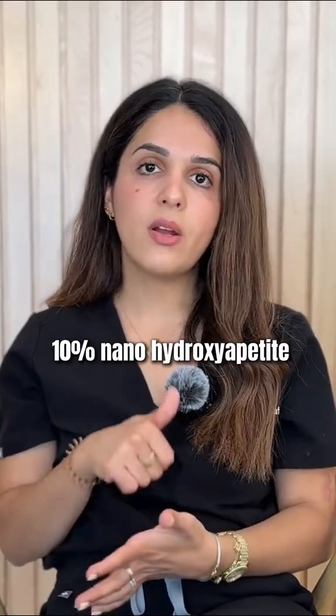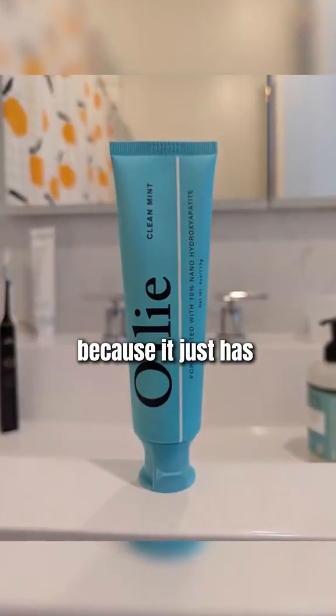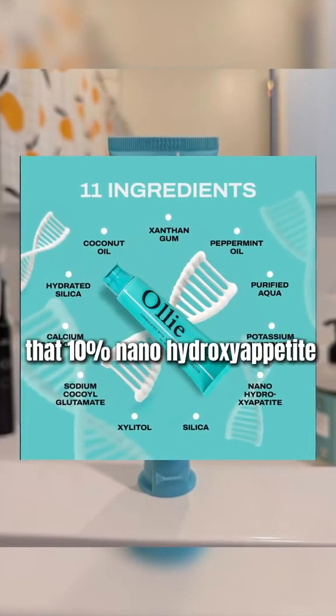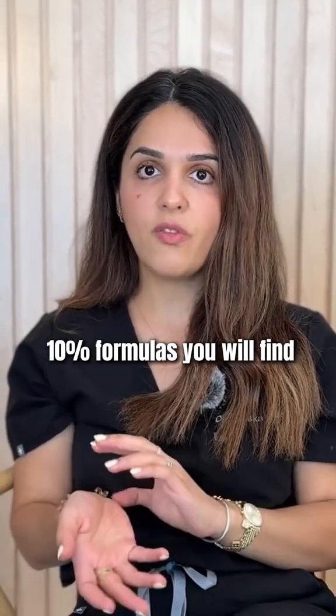If you're not using a 10% nano-hydroxyapatite, check out the Oli Clean Mint — it has just 11 super clean ingredients, including xylitol and that 10% nano-hydroxyapatite. It's also one of the least expensive 10% formulas you will find.